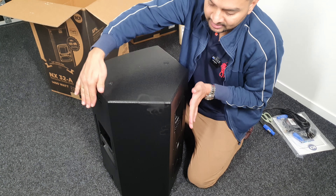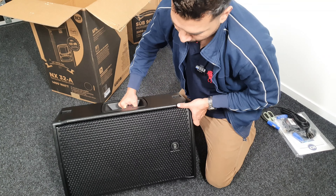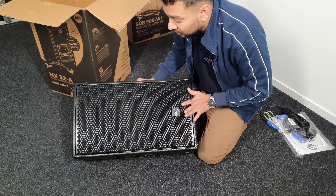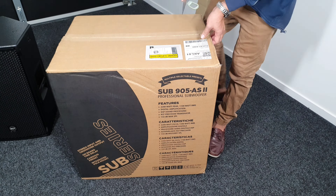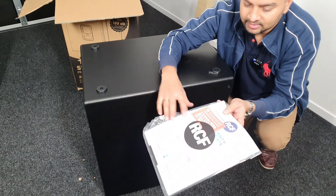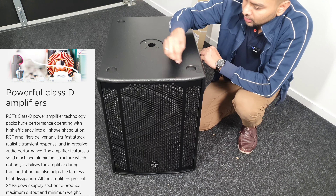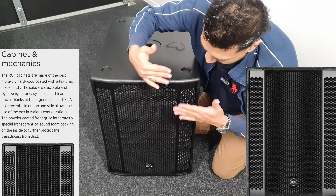I'm going to use the flow monitor. This is the stage floor monitor, so we can use it. There is a nice grill. This is made in Italy — unlike Chinese speakers. This is a quality build, and the rear vents are also solidly constructed.